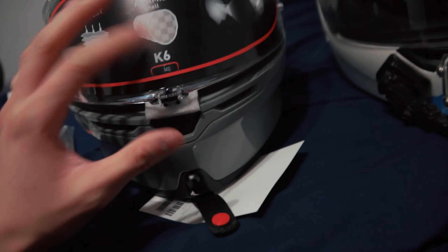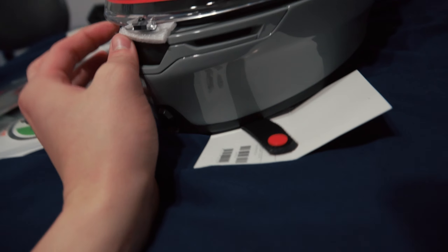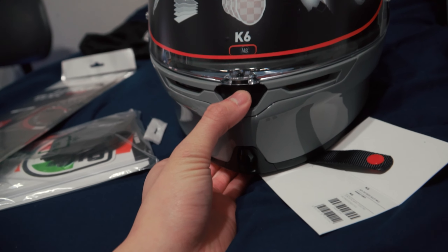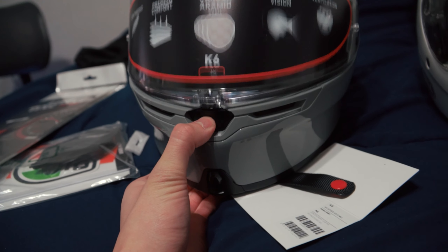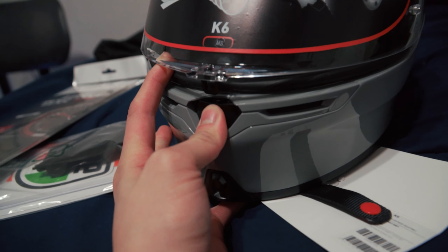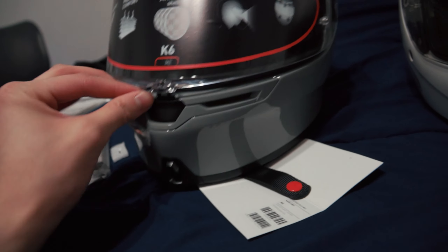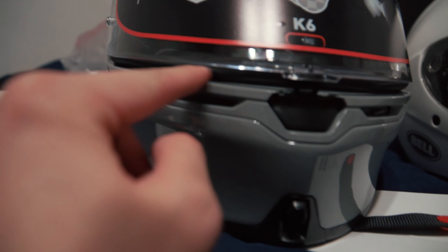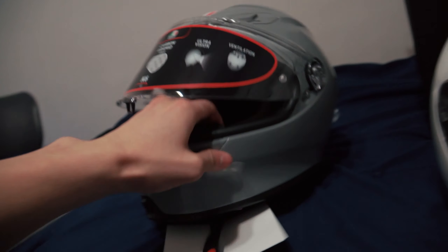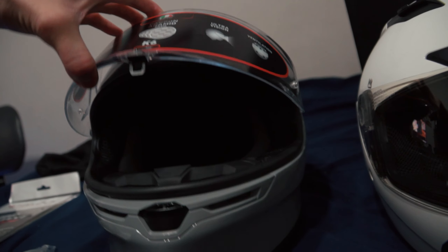Let's go through the features real quick. When you clip the visor down it stays locked, but when you press it, it opens up a little gap for airflow, and then you can press and lift it for a full release. Press it once and it's still pretty much locked but gives a little airflow. Press and pull it up more for the full release — and it clicks every single time.